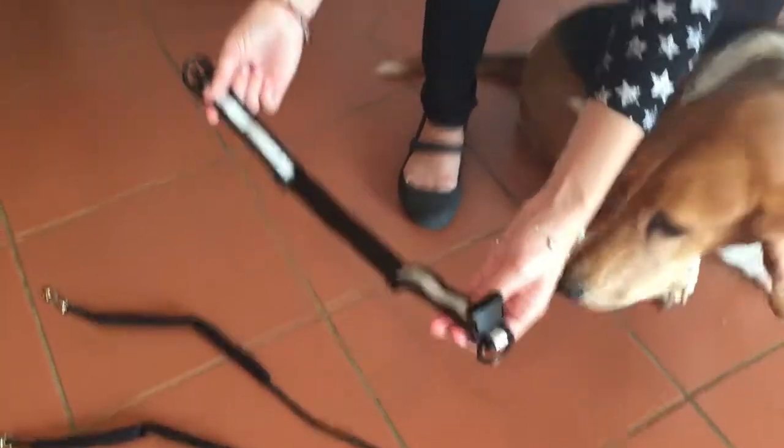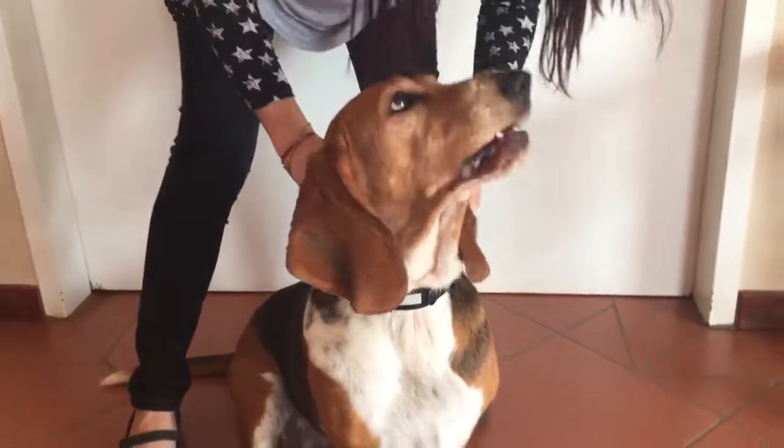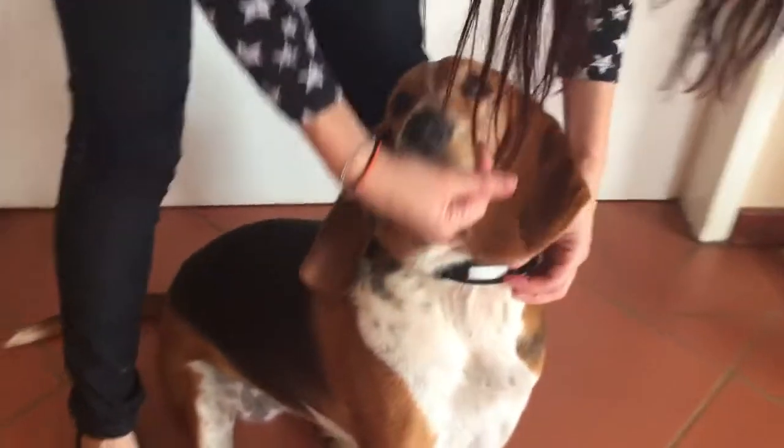This is the collar and it's going to go around the neck. The clip goes at the back of the neck with the small rings in front.